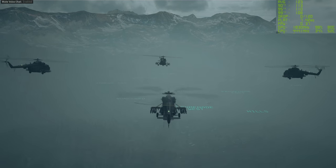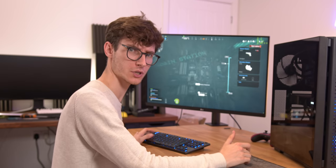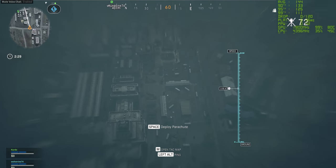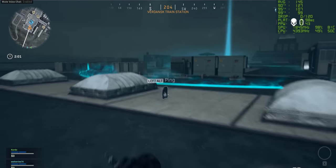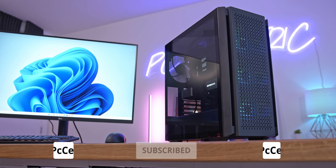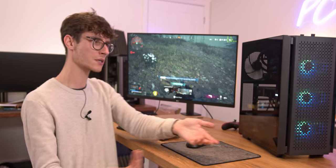Let's jump into Call of Duty Warzone. There is a Halloween event on at the moment. I have never seen a frame rate this high at max settings in Call of Duty before. Remember this is at 4K with DLSS and we're getting around about 140 frames per second — which means even if you want to use one of these super fancy 4K 144Hz monitors you're not going to have to compromise on anything. Let me know your thoughts in the comments below, smash the like button if you enjoyed this, and get yourself subscribed for more. Thanks for watching!